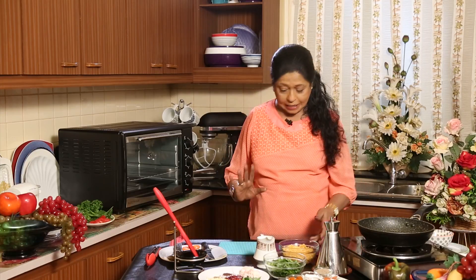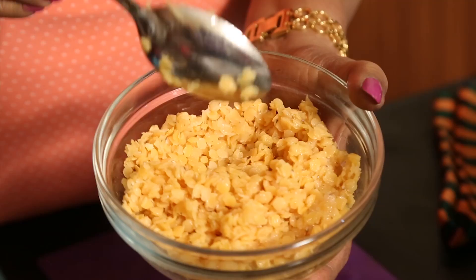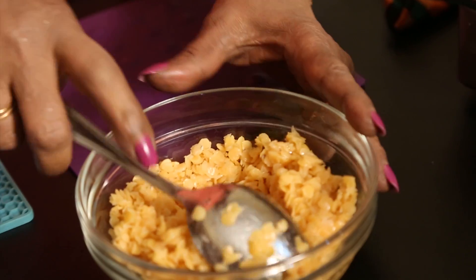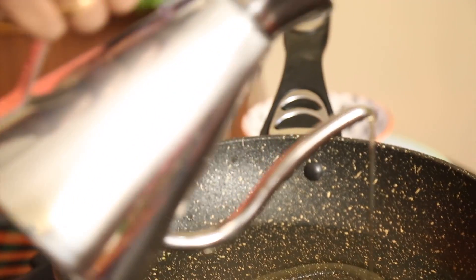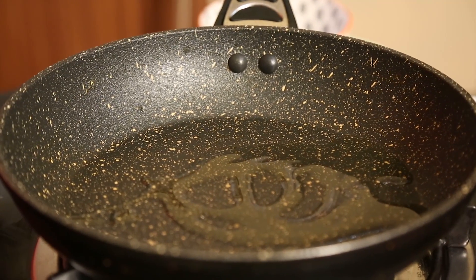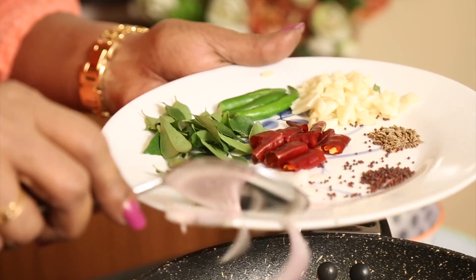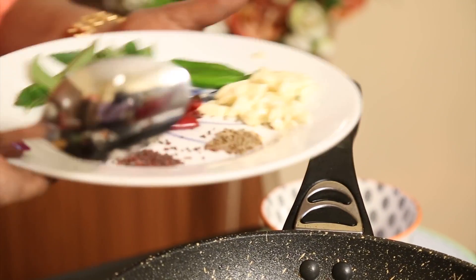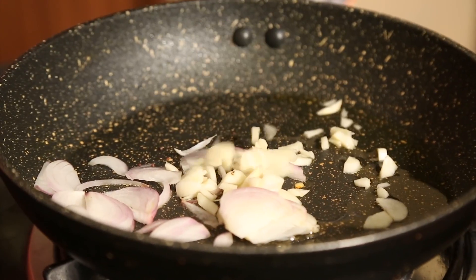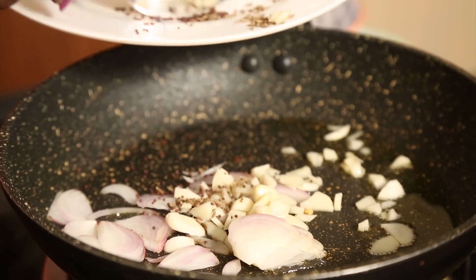Now, the first thing I have already done is boil the dal — without adding salt, just boiled in plain water. I'm putting a little oil into the pan. Since the dal is already boiled, there's nothing to worry about. Now I need shredded onions, ginger and garlic, and of course a little mustard and cumin seed.